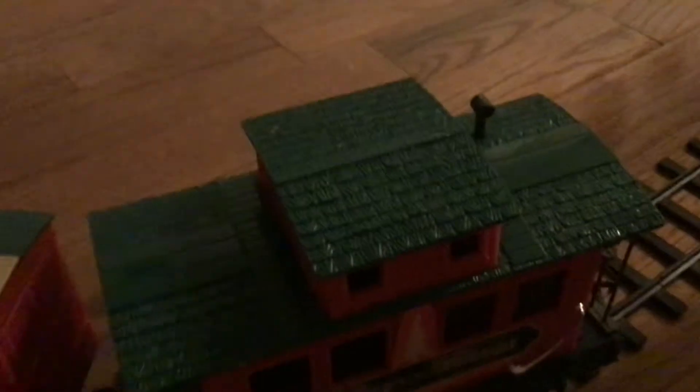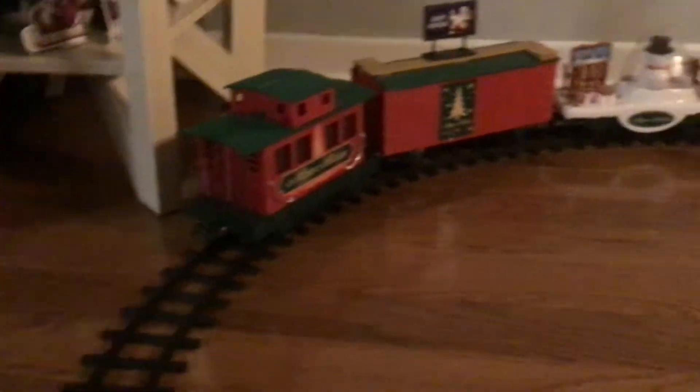And then last but not least, the caboose. Here's the caboose. It says Happy Holidays on the side. On the other side, it'll also say Happy Holidays.